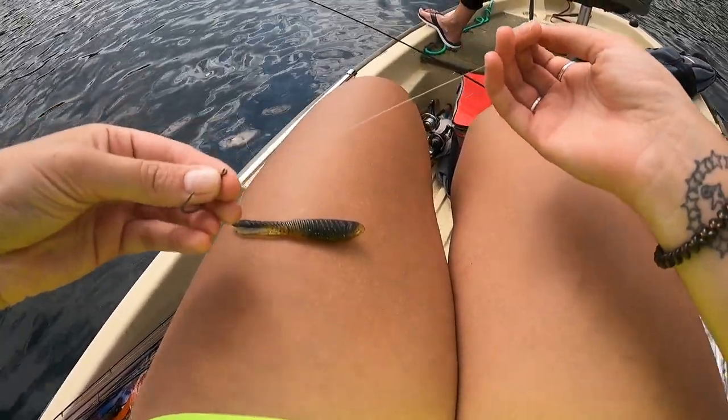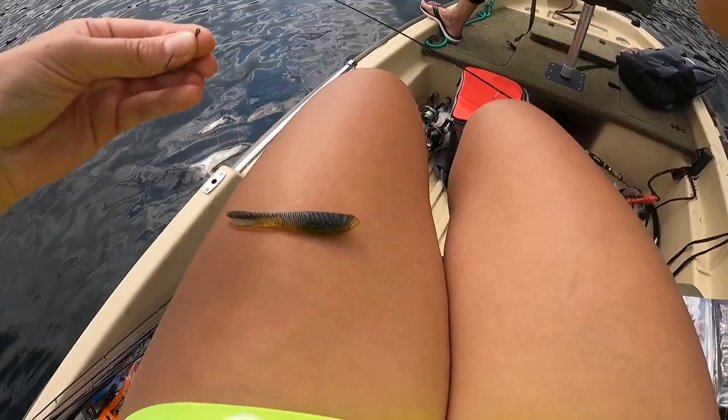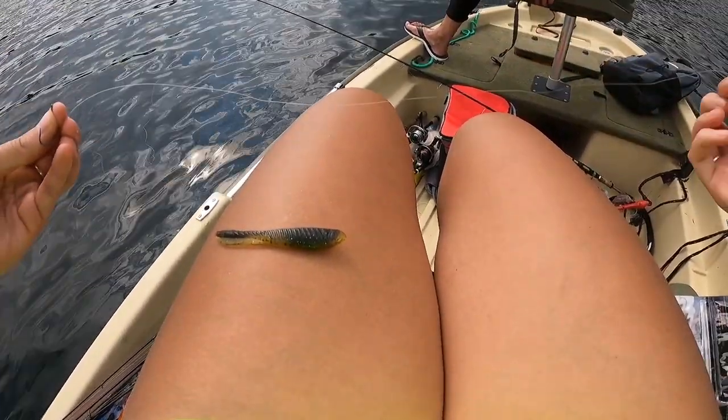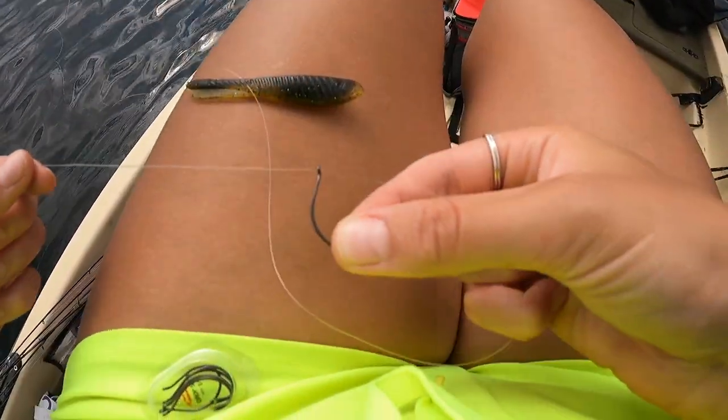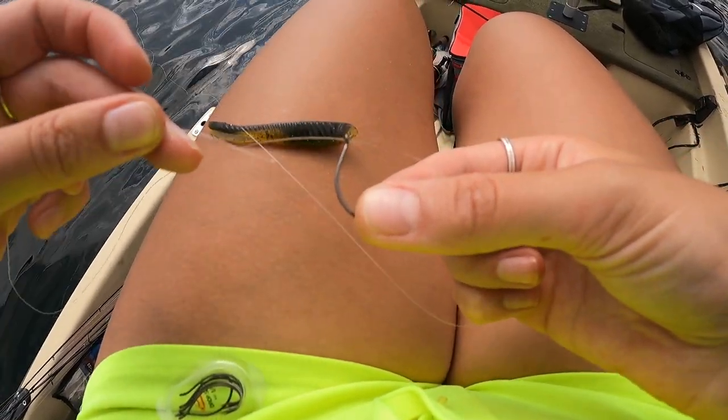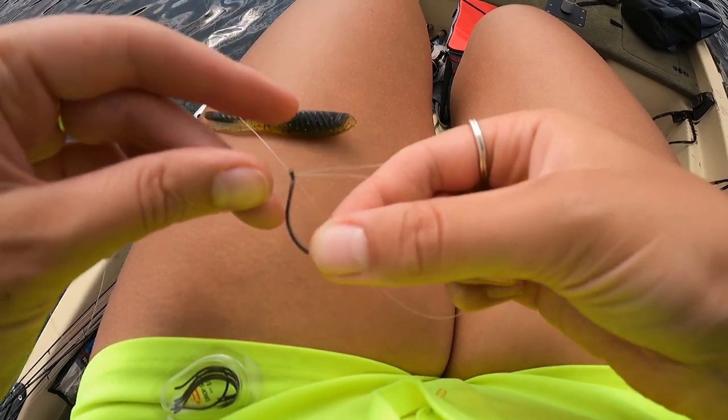To start with our palomar knot, we're going to put this on about six to ten pound fluorocarbon. You put it through the hole here, then pull out about a foot to two feet. Take that end and go back through the same way it came out, so now we've got this loop.